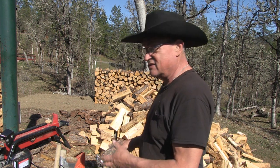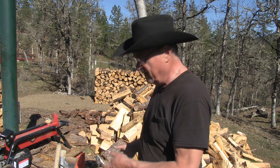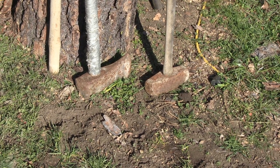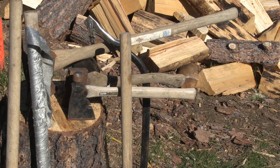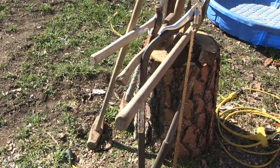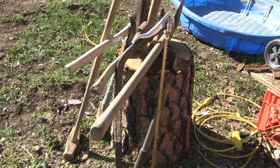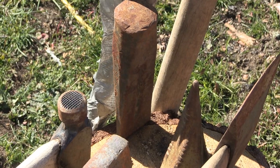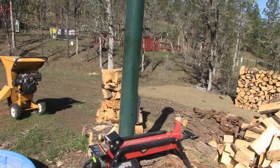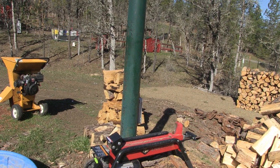Here are the wood-splitting tools I inherited from estate cleanups: a sledgehammer, an axe head with sledge, a couple of hatchets — one with a hammer face — a nice little bow saw, and another axe with a sheath. Plus a couple of splitting mauls, which are great for the job. And of course I already mentioned the log splitter and the chipper shredder. I don't think I need anything else for handling wood.